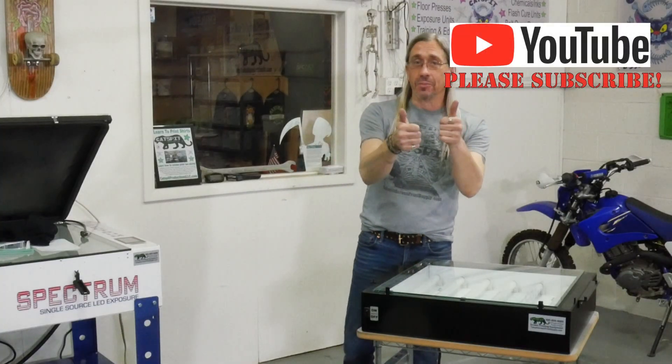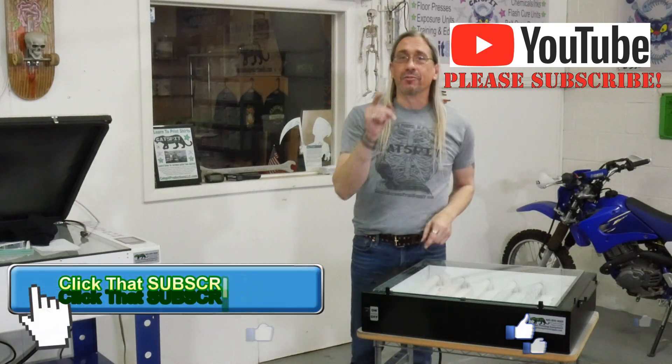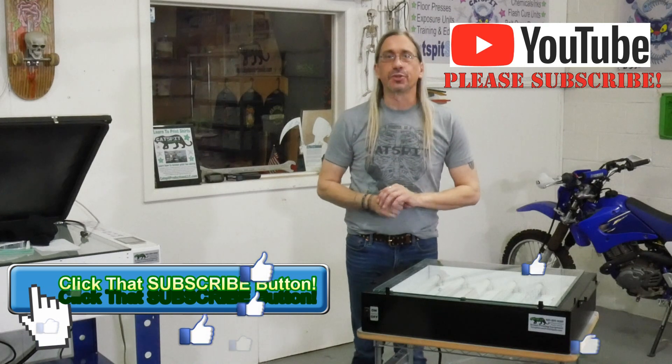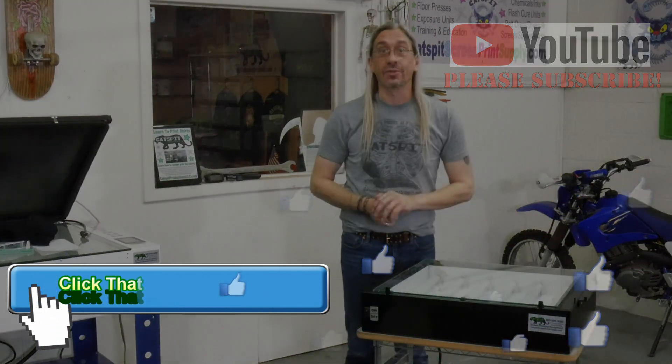Thanks a lot for watching today. If you like my videos make sure you rate thumbs up, subscribe, and leave a comment. Give me a call if you need screen printing equipment or supplies — thanks for watching and we'll see you next time.